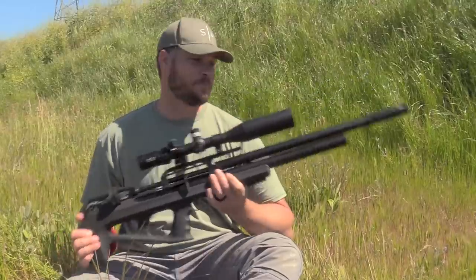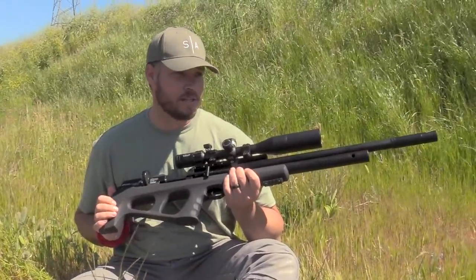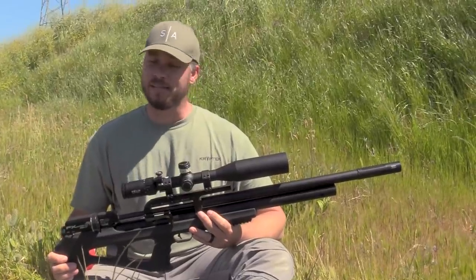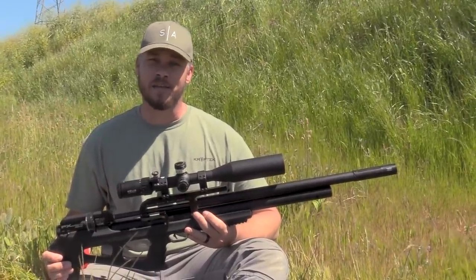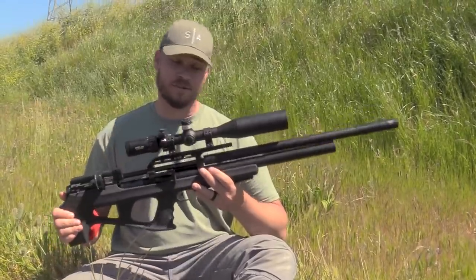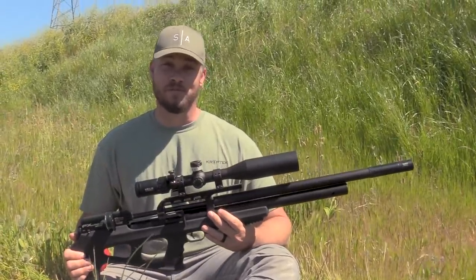I must be honest — this is my second Wildcat that I own myself, and I can tell you guys I am becoming a huge fan at the moment, because this gun is going to be something that I keep close to me for a very long time.